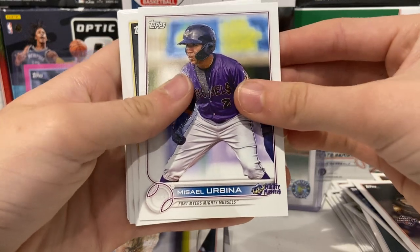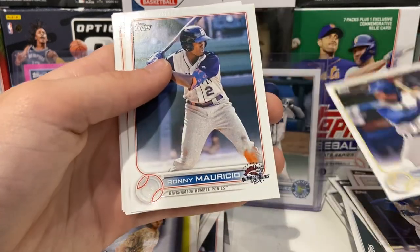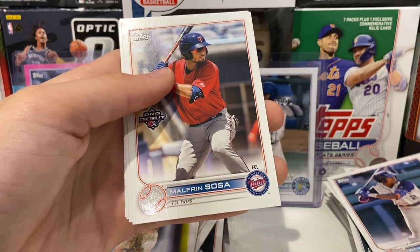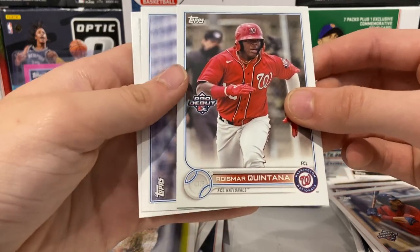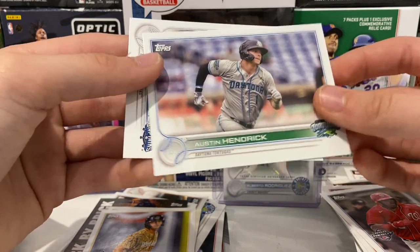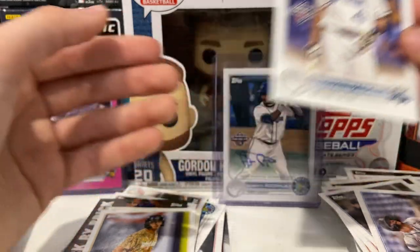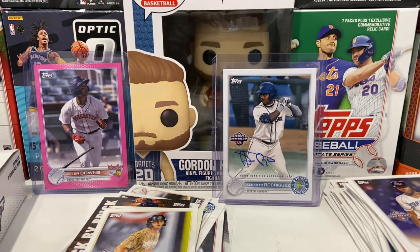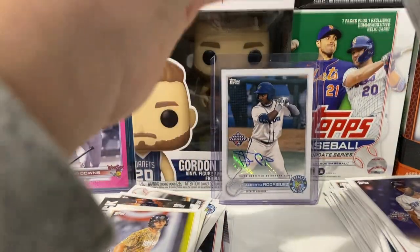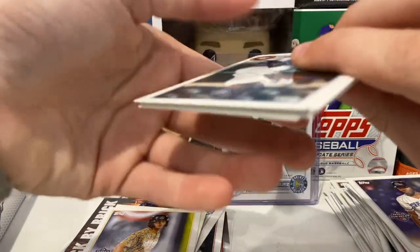Misero Urbina, Ed Howard, Pete Crowe Armstrong, Ronnie Mauricio, Mafferino Sosa, Rosemar Quintana — again, sorry for my pronouncing — Austin Hendrick, and Johansky Noel. I don't know the names as well as my brother but I will continue to learn them. That was a decent pack — we're hoping for another auto soon, maybe of a good prospect.